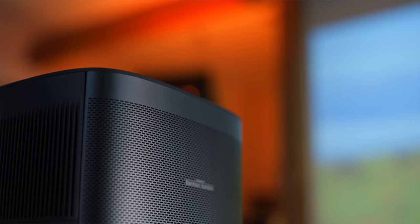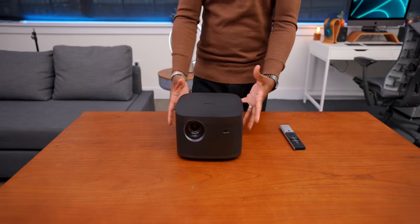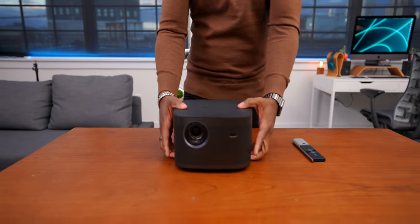Surprisingly, this thing has Harman Kardon speakers and they sound really good. I honestly didn't expect much from something with this form factor — I mean, look at it. It's small, but the speakers are really dope.